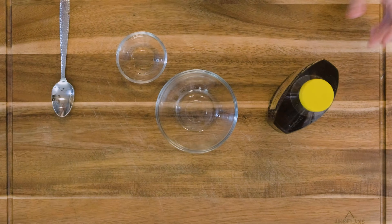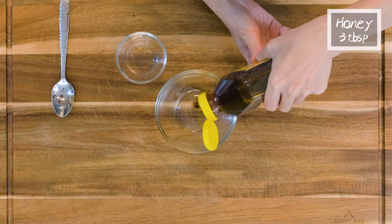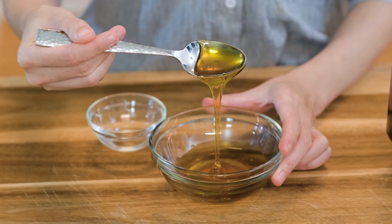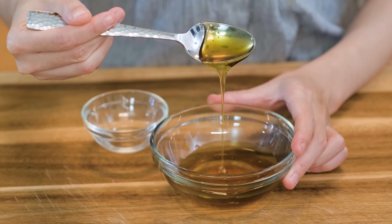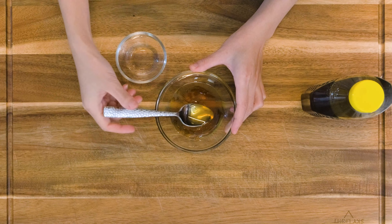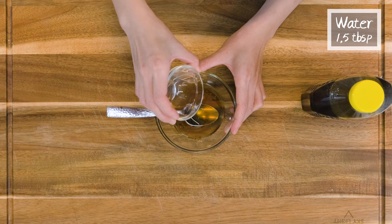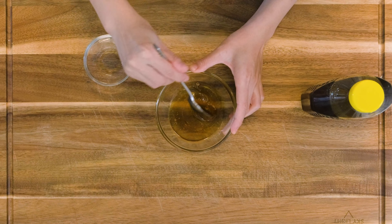We can make the honey glaze. You will need 3 tbsp of honey. Check the consistency — mine is quite thick. It will be a bit hard to coat the chicken wings, so I dilute it with a tiny bit of water and make it into a syrup texture.